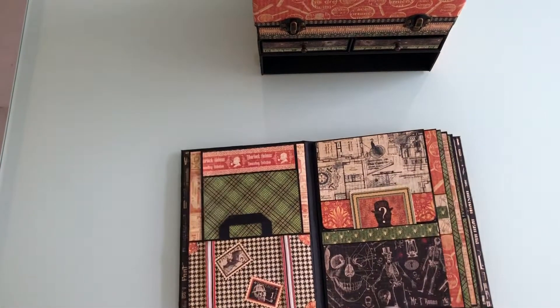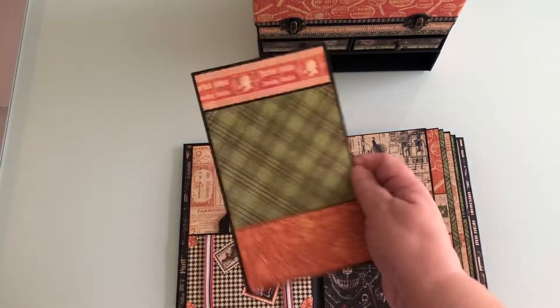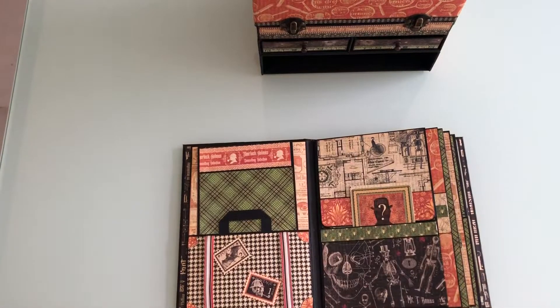Second page. This is like a suitcase, as you can see. You can put a photo flat on the back if you want, or I've made a tag that you can put photos to. That fits in there quite nicely.